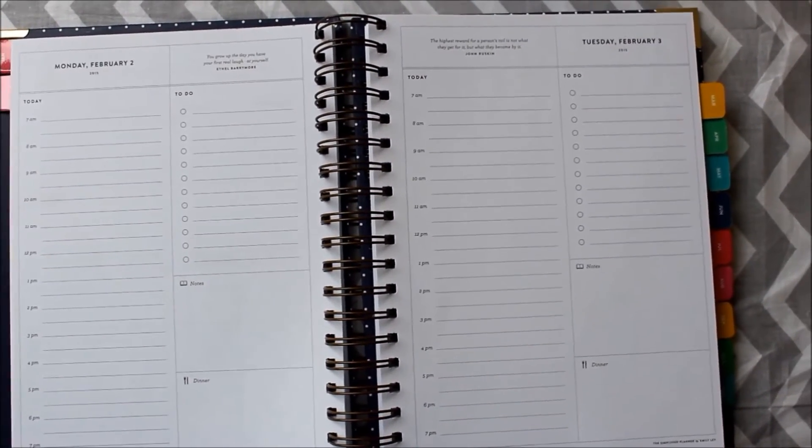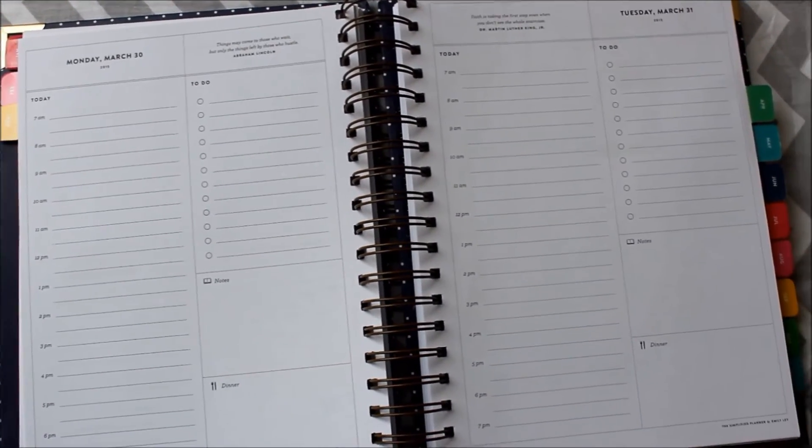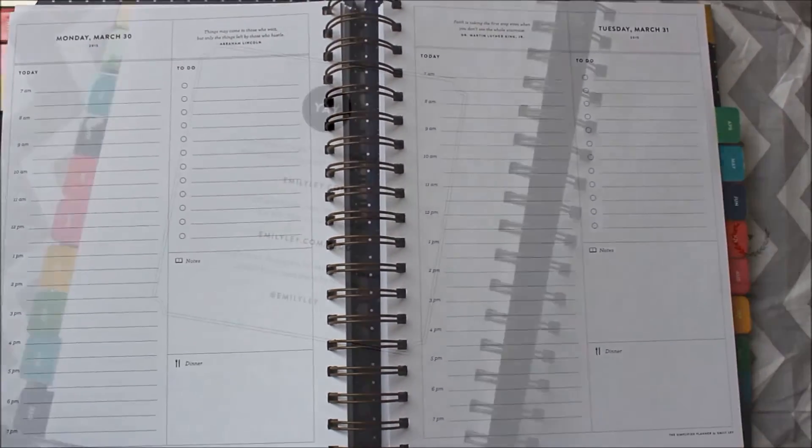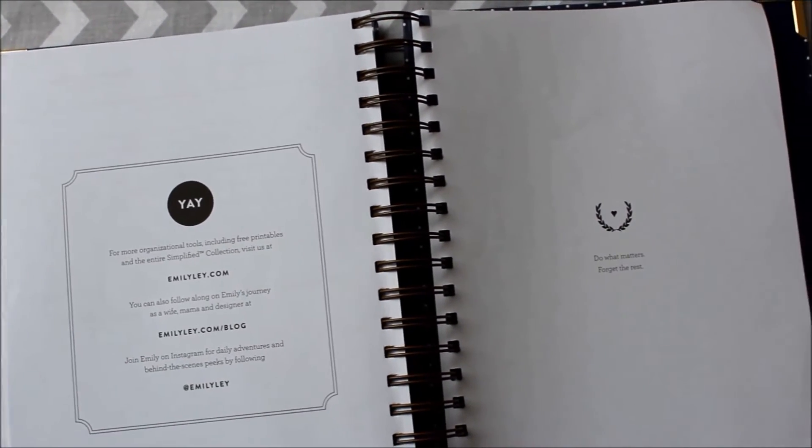Sundays also have room for a happy memory from the week and a weekly prep checklist. Emily calls it a simplified planner because every feature on the planner was carefully selected.